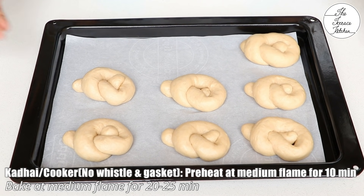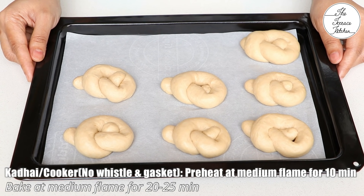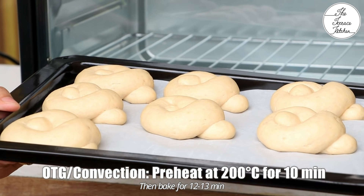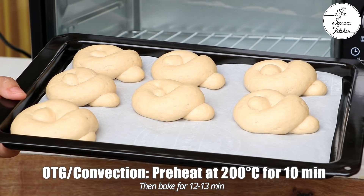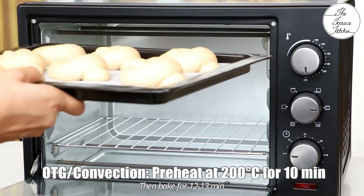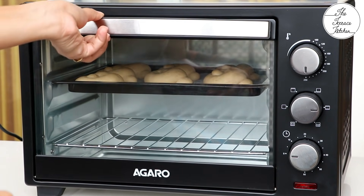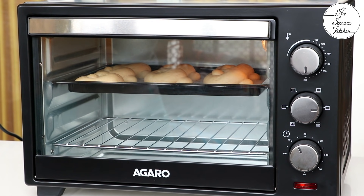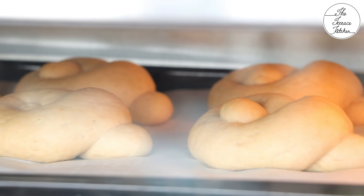Here I have made 7 garlic knots with this recipe. I have preheated my OTG at 200 degrees Celsius with both rods on and fan on, in case you have a fan in your OTG. Bake on the upper rack for 12-13 minutes. You may apply some milk wash or egg wash before baking. Make sure you do not bake these for a longer duration — overbaking will give you very hard bread. So for this size, 12-13 minutes at 200 degrees Celsius on the upper rack would be okay.